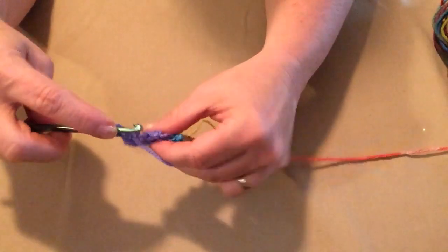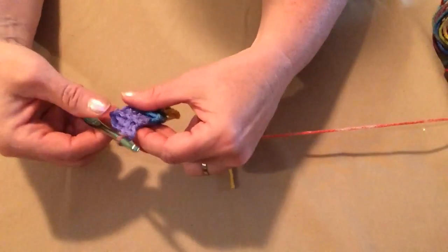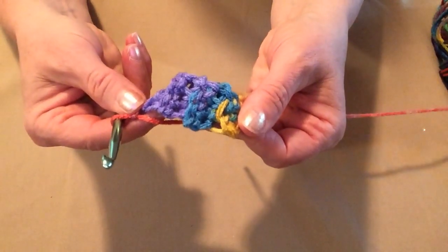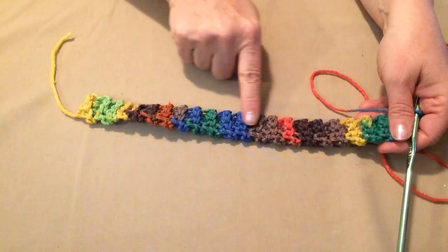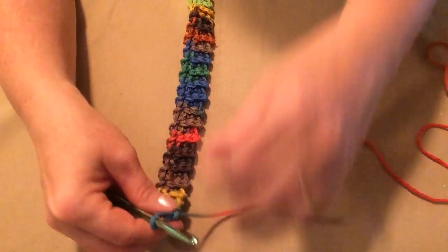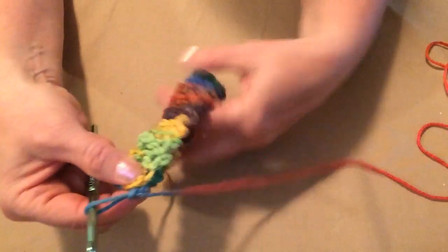Stitch one single crochet in each of the three single crochets across, working in the back loops, chain one and turn. I've stitched my 42 rows across. Now I need to make it into a band, so we're going to take the end and the beginning and put them together.